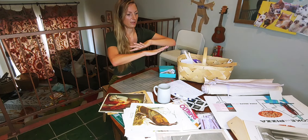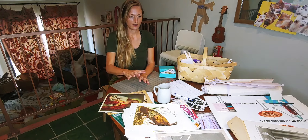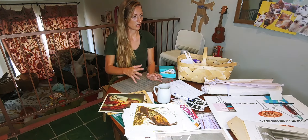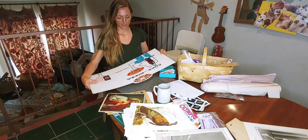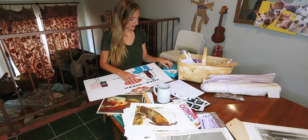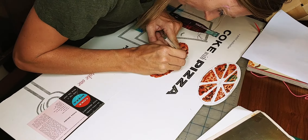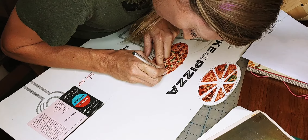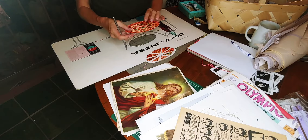Once I have my group of papers, then I look to see what feels like the starting point should be. Maybe I'll start with this one, and I want the pizza. And so I get my X-Acto tool and I start cutting out the pizza. And I start cutting out whatever is the central character that I want to use in this piece. And then I do that to all the pieces until I get the right grouping.